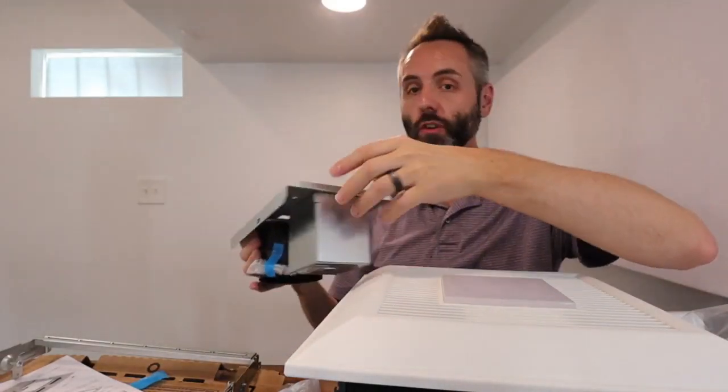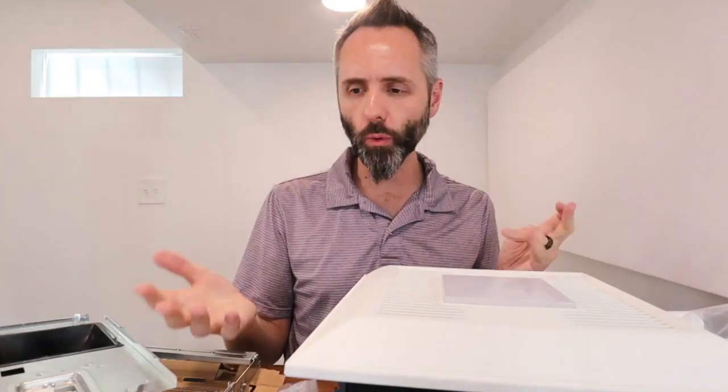If you're looking for an excellent vent fan, this one had a great score — I believe it's called the Sones score or something like that — and that is for how loud it's going to be. CFM is for how much air it can push through, and the Sones score is for how loud or quiet it's going to be.